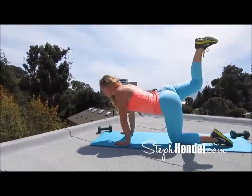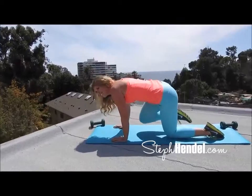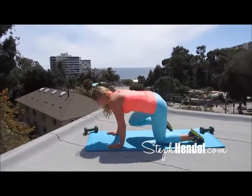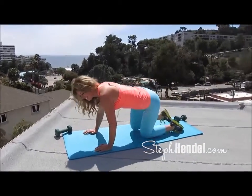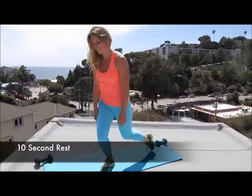Last 10 seconds — 10, 9, 8, 7, 6, 5, 4, 3, 2, and 1. You know the drill by now. Take a quick 10 second break.